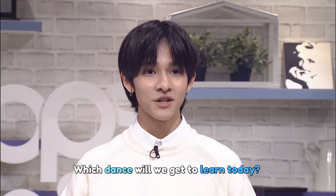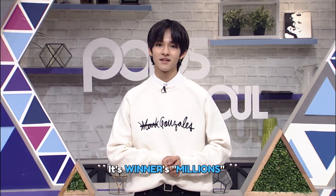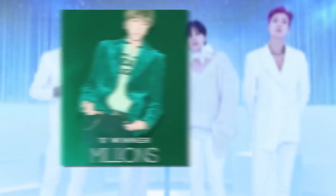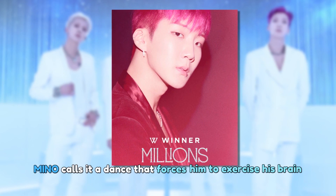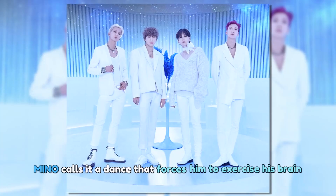For today's Dance How To, I'll teach you Winner's 'Millions,' which is causing a sensation in the K-pop industry. The key dance move depicts counting numbers, and one of the members, Mino, said it's so confusing that it forces him to exercise his brain.